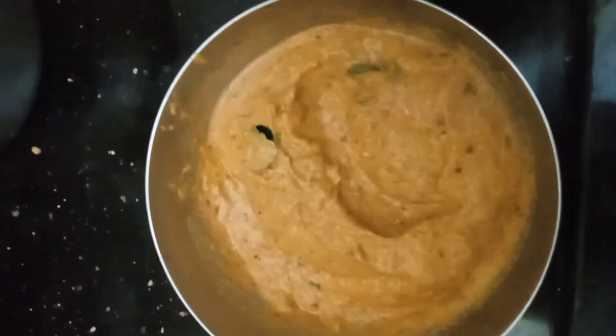Let's get a mix of the dough and then cut it. This dough is ready.